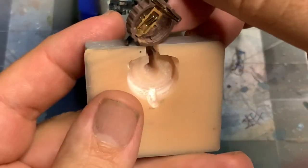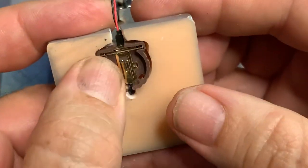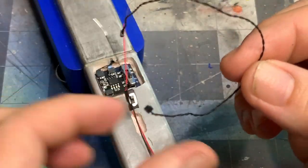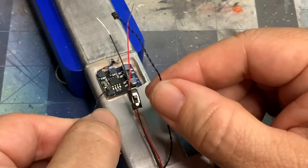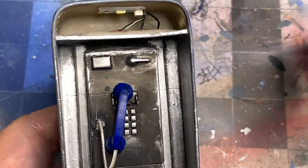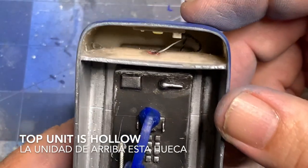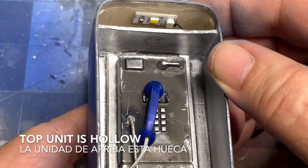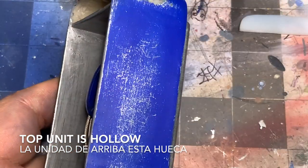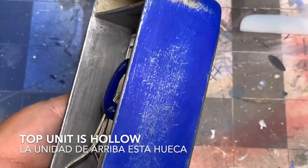Now that the two halves are glued together, I need to attach the battery and the wires from the switch to the effects board. These are two separate companies and two separate systems. The cable from Light My Bricks goes to the connector on the effects board; the other half of that wire I have to cut and solder onto the switch. The top unit is actually hollow, so I was able to cut out the top face and replace it with a diffuser. The top light has the effect — the yellow — and the bottom light shines upon the phone.